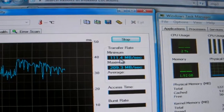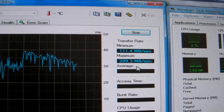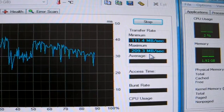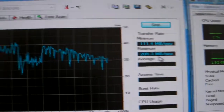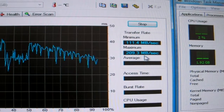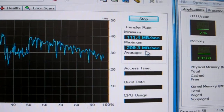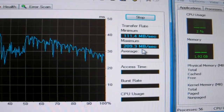Minimum 111.4, maximum 209.3. Minimum 111.4, minimum 219.6, minimum 409.4, minimum 309.3. Minimum 111.6, minimum 249.5, minimum 289.4, minimum 309.4, minimum 419.6.